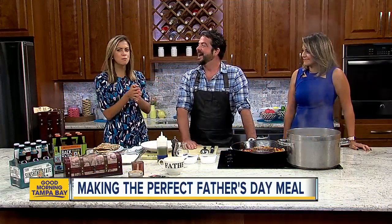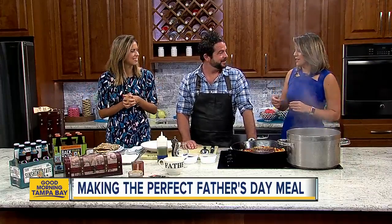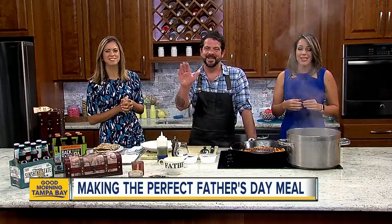Alright, so dad leave the room. Everyone else gather round because we're about to help you make a fabulous Father's Day breakfast. Joining us this morning is Chef Jeffrey with Farm Table Cucina and Locale.